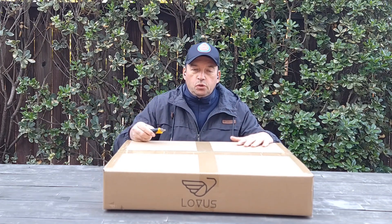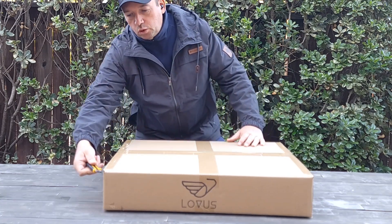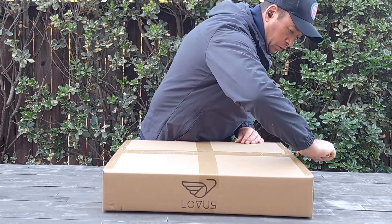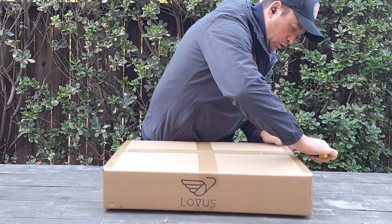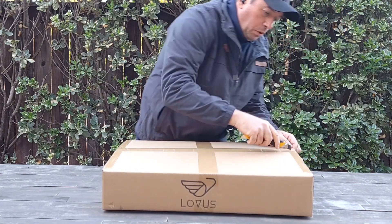Before you start to use this light, you have to charge it for two days under the sun. I'm going to do the unboxing now and show you how it looks. It should be a pretty large and very powerful light.